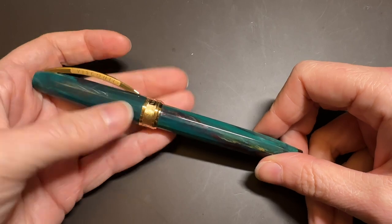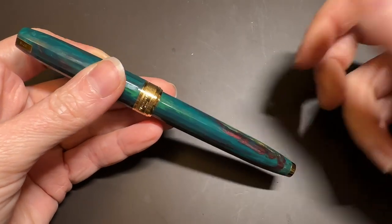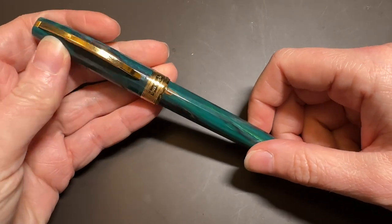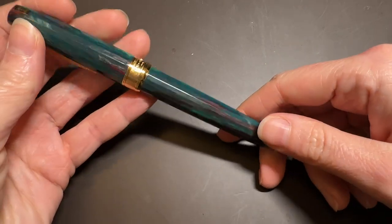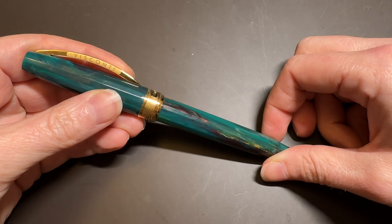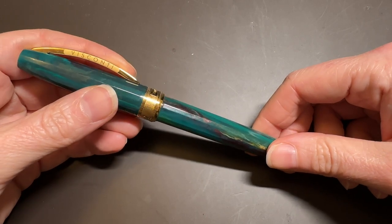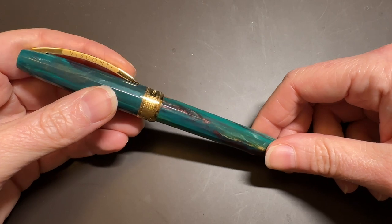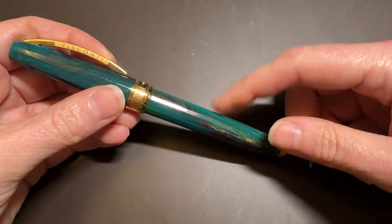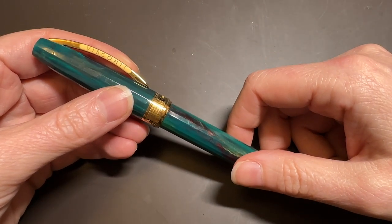I've used a Visconti Van Gogh pen many, many years ago but completely forgot what it was like. I re-watched my original video — which was painful — to refresh my thoughts, and for the most part they're actually pretty similar. The biggest difference is that the original Van Gogh I purchased with my own money and had very high expectations for, since it was the first Visconti pen I ever bought. This one I did not pay for — it was sent to me for the purposes of review by Emmy from PenVenture, and I will be returning it. So thank you for loaning this to me so I could essentially re-review it many years later with much more experience under my belt.